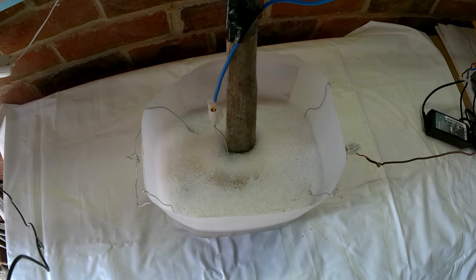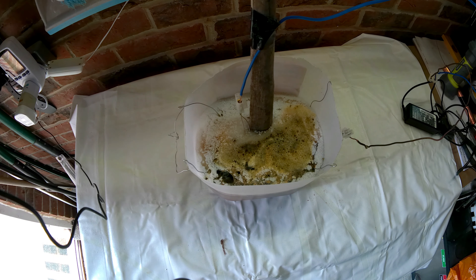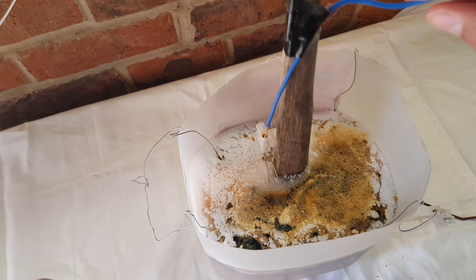I've got a nice slow-mo of the rust being removed and you can see it just bubbling up to the top. You can see that it's quite dirty where the rust has actually come out.